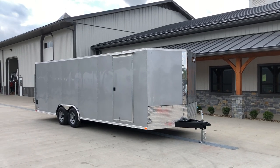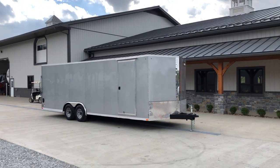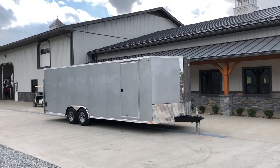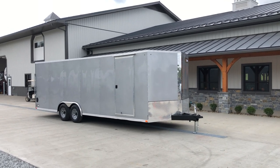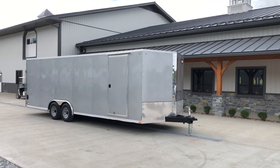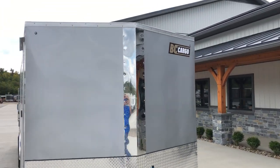Hi guys, this is Greg at Best Choice Trailers. Today we're going to take a walk around an ITI Cargo Honor Line 8.5x24 enclosed car hauler. Shown here is in the 9,900 lb GVW, shown in the Silver Frost exterior with a Vino ramp door. Everything shown here is pretty much all standard equipment. We do stock this in a few different colors: white, silver, charcoal, and black. Let's take a walk around this unit and show you some of the standard features on it.